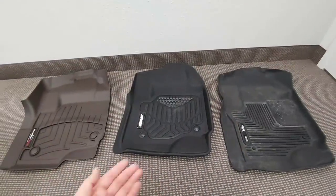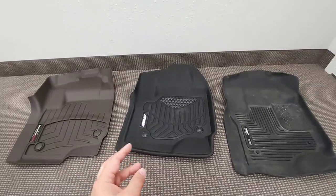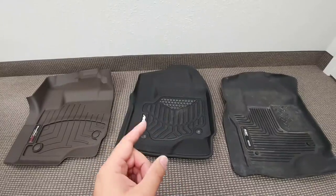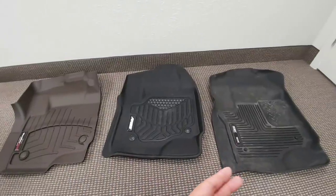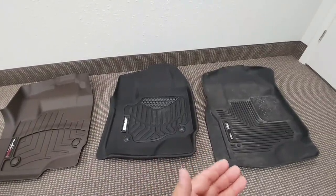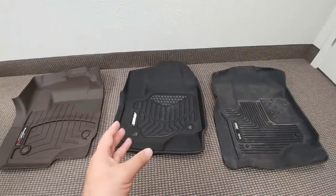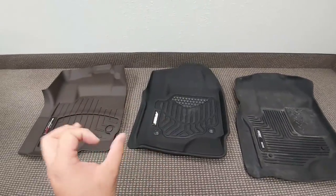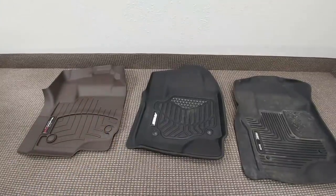In terms of cosmetic appeal, I honestly think the Ares looks the best. That textured material and the overall design just look really good in a vehicle, followed by the WeatherTech and then the Husky. The Husky, in my opinion, is kind of an ugly mat even though it functions very well — you're definitely taking function over form with Husky. The Ares looks fantastic inside a vehicle, and the WeatherTechs are a close second, especially with how they follow the contour of the vehicle.